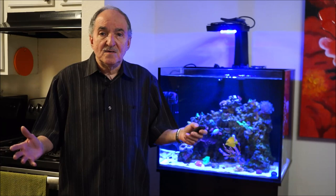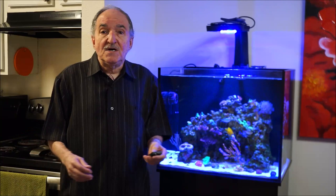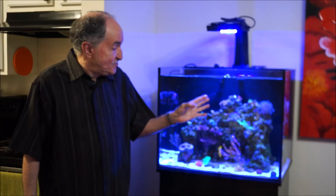Hi, I'm Eddie of Eddie's Reef Aquaria. Today's video is on a recent purchase — a pin cushion sea urchin. I went ahead and purchased it so it would eat all the algae on the rocks, and let me tell you, it's doing a great job.